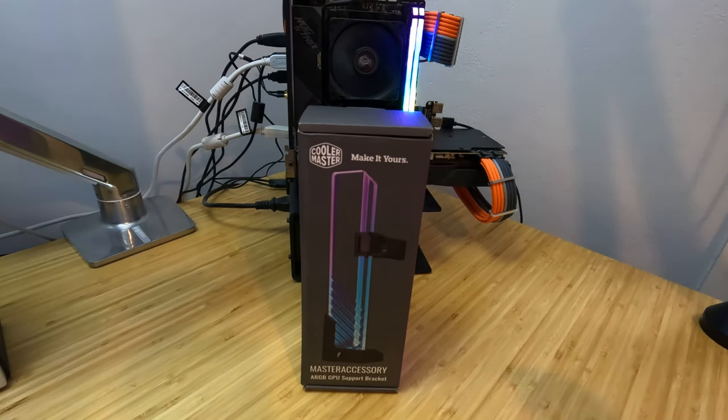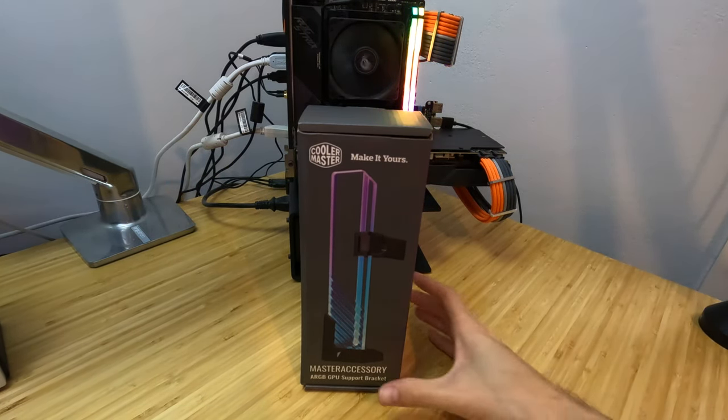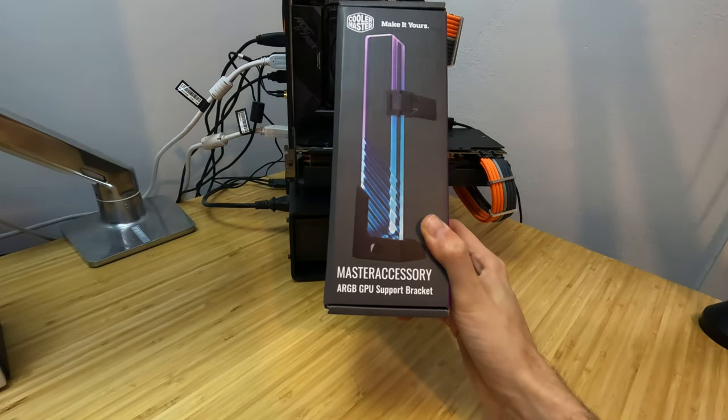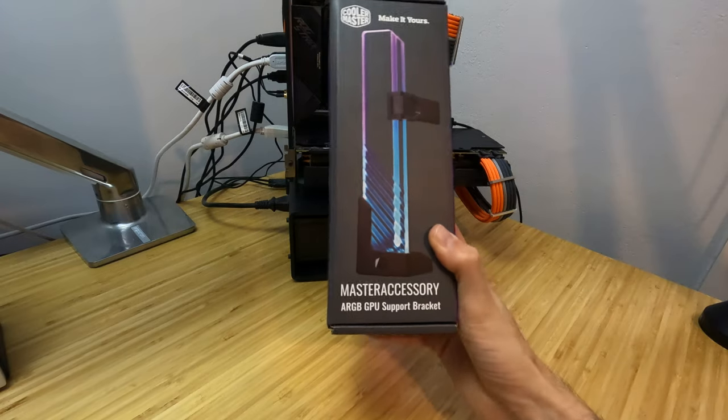Today we are unboxing a product from Cooler Master. It is the Master Accessory ARGB GPU Support Bracket.